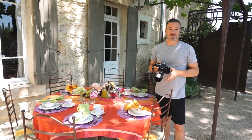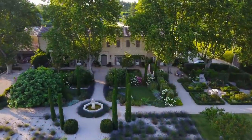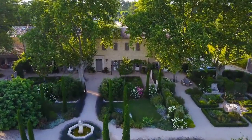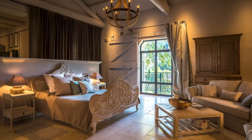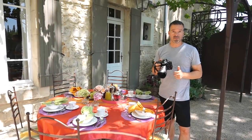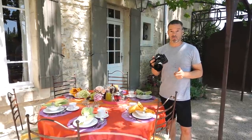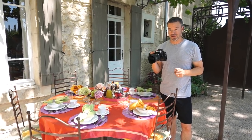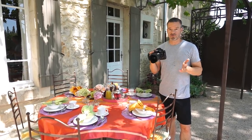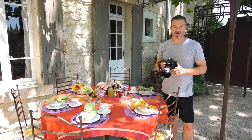I'm currently in the south of France in Provence, staying at a gorgeous farmhouse — it's huge, like a villa with multi rooms. The owners have asked me to do some interior photography to update their listings on Airbnb and Booking.com. I'm going to show you some really cool tricks you can use to spice up your own interior photography.